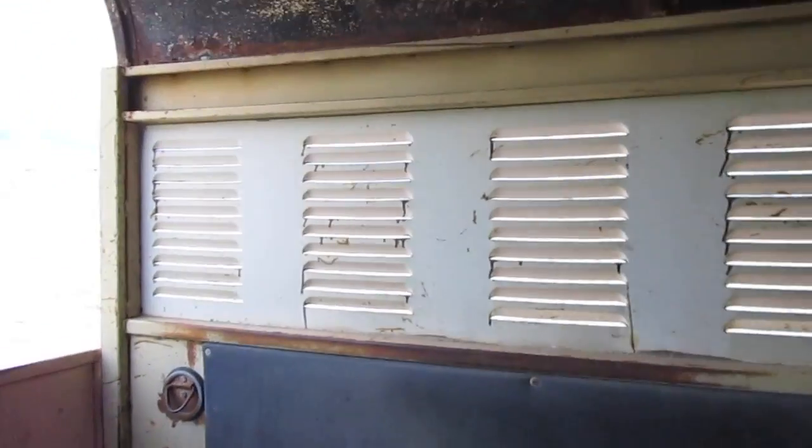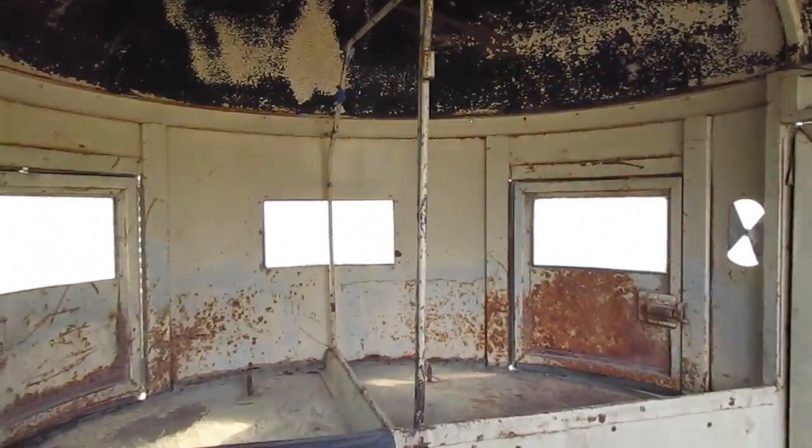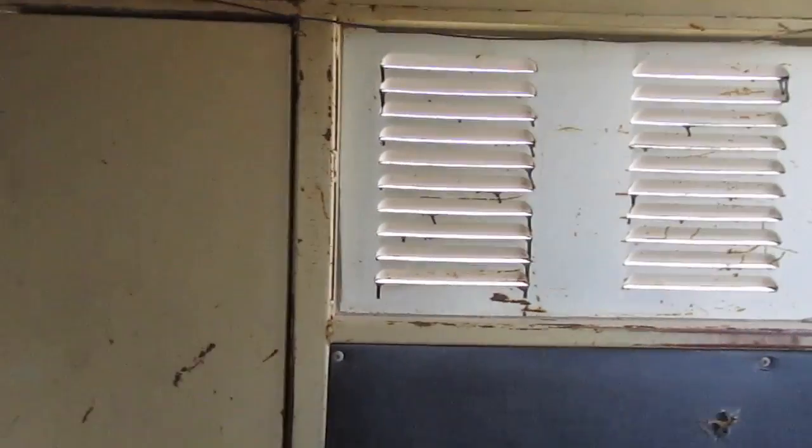The ceiling is rattling right here — can you hear that? Here we go, we're in the rough stuff. The majority of the noise is the door, actually. I'll get some weather stripping for the door and that's going to quiet it down quite a bit.